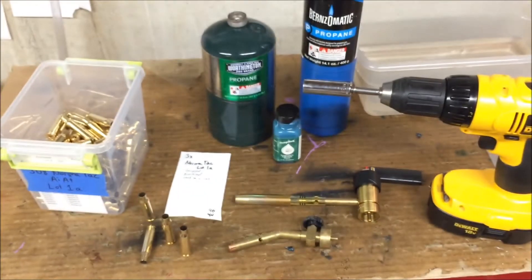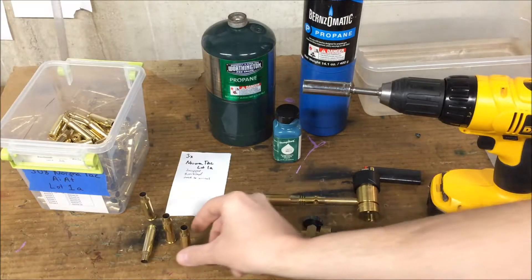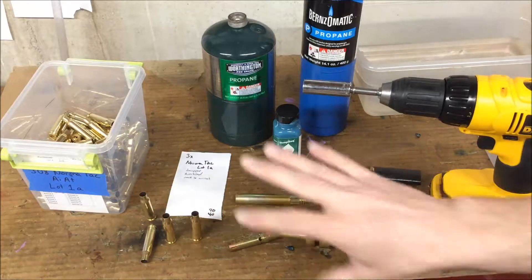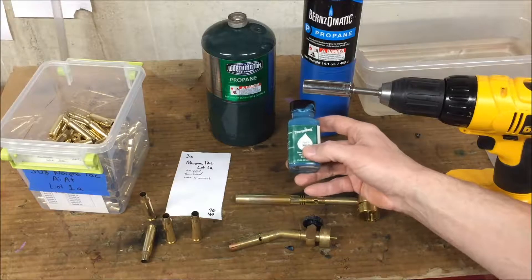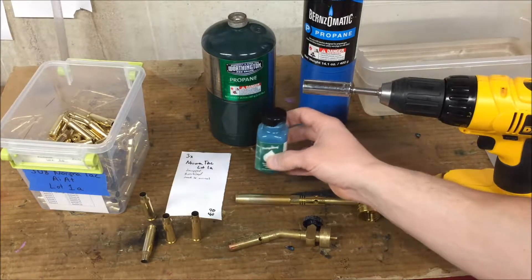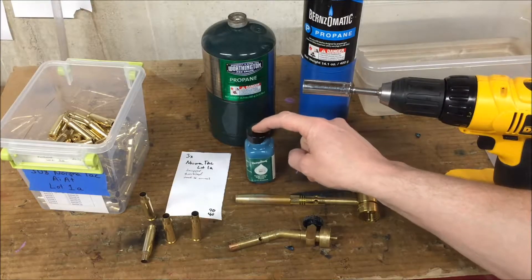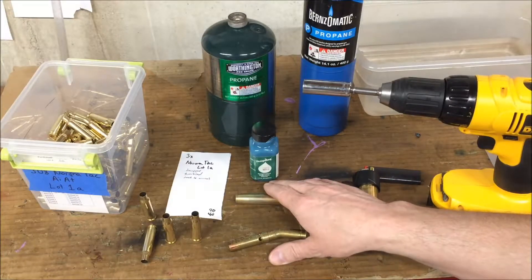So in order to prevent the necks from becoming overly work hardened, I anneal them. You take it up to a temperature where the grain structure changes and the brass becomes soft again. To do that, I basically use Templac temperature sensitive paint — this is the 750 degree Fahrenheit version — and that will turn from a green chalky color to a translucent glassy color as the case hits 750 degrees.